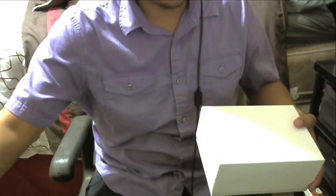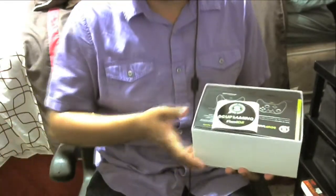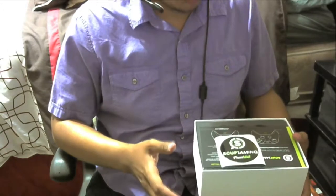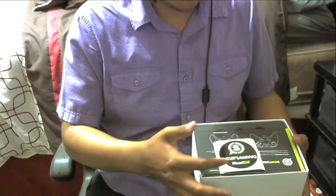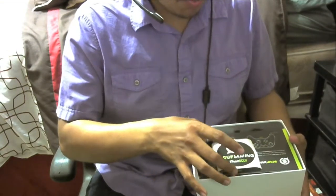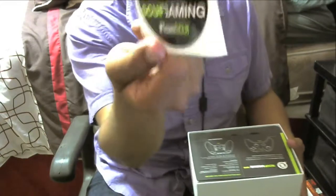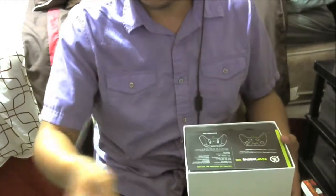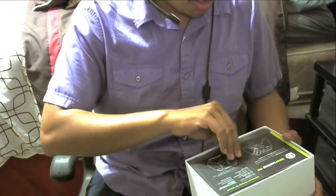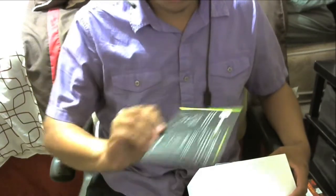So as you can see, opening up the box here. The first thing I can see right now is this Scuf sticker — as you can see it says hashtag Team Scuf. I'll probably put this on my desk, not sure where, but Team Scuf 100%. This is my first time getting a Scuf for the Xbox One.